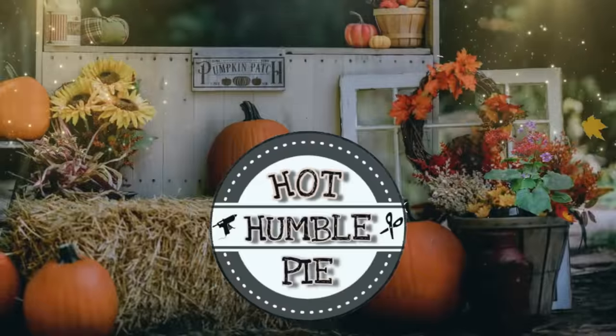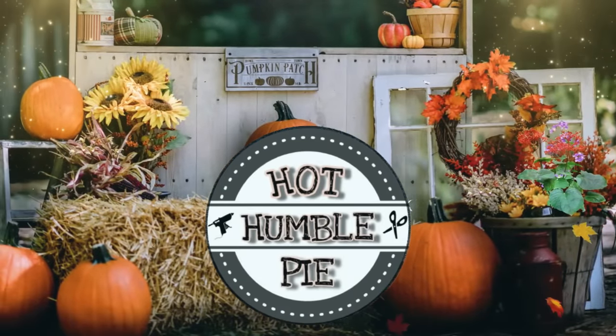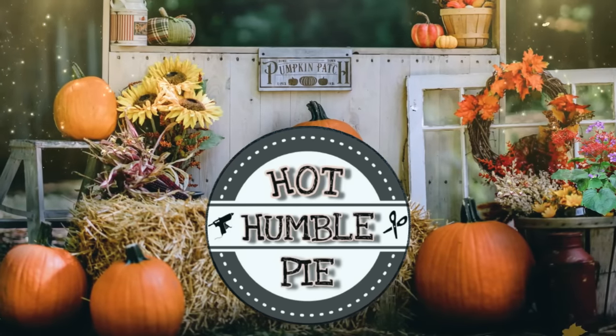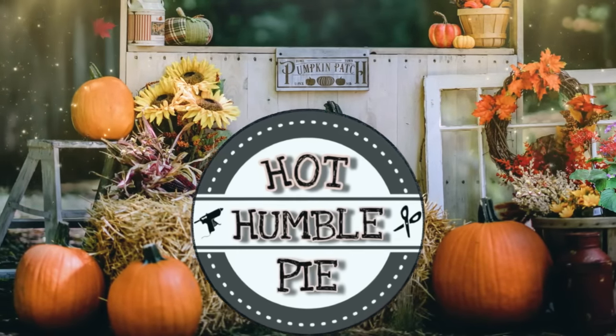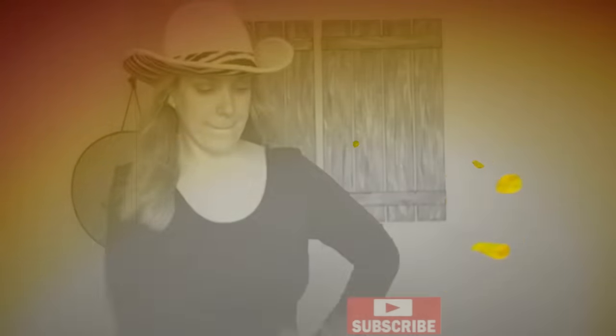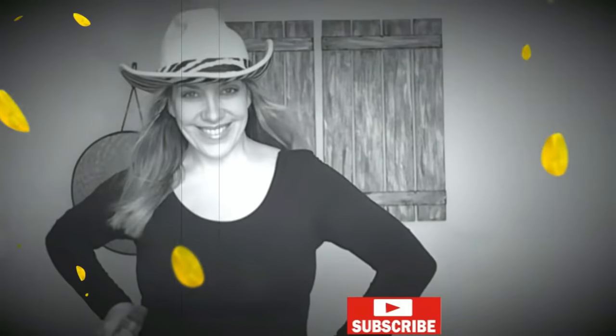Hi everyone, this is Holly. Today I have four fall DIYs for you because that's all I have time to edit. But I actually made eight, so come back Tuesday and I will have the other four up for you for a total of eight fall DIYs. And then we are moving on to Christmas. And as always, I hope you enjoy the show.